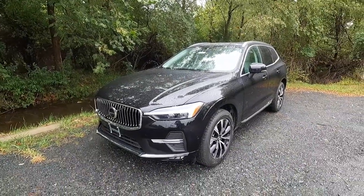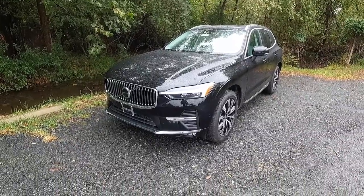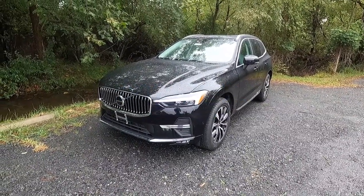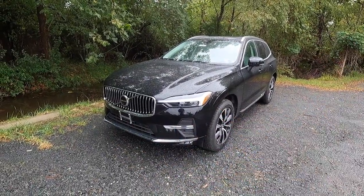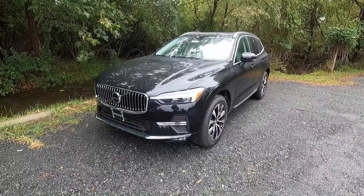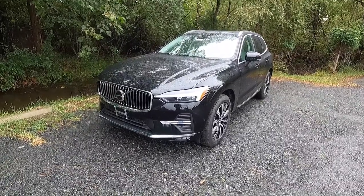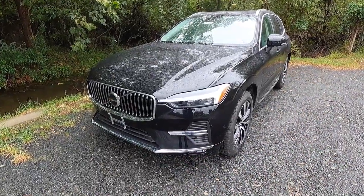This is a 2023 Volvo XC60 B5 All-Wheel Drive Plus, and this particular one is the bright theme. Volvo did introduce themes for 2022 — you can either get the bright theme, which is what this is, or you can get the dark theme, which gives you black trim all around the vehicle. This one is painted in onyx black metallic, which is a $695 paint option. Let's start over here at the headlights and work our way down and around the Volvo XC60.